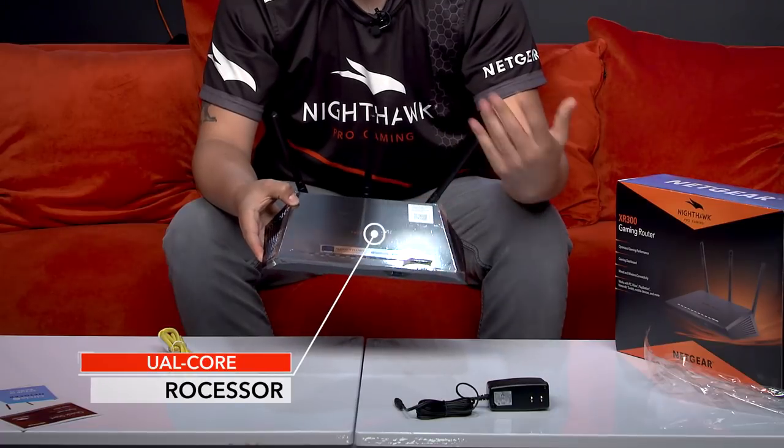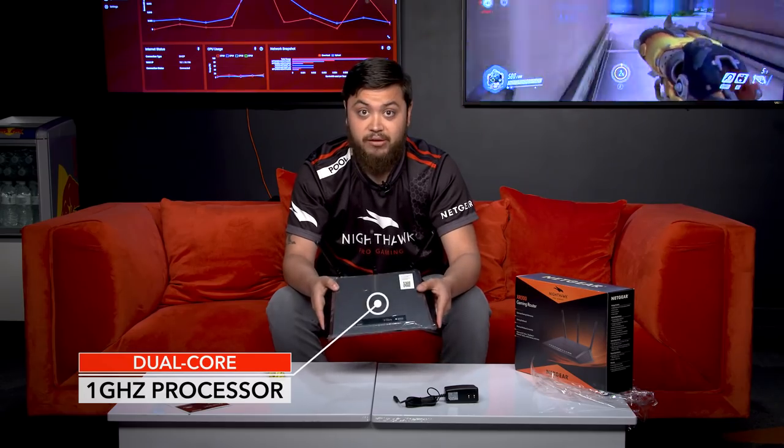There's also a dual-core processor, which means it can support many devices on your network at the same time — streaming, downloading, and gaming. This thing won't break a sweat.